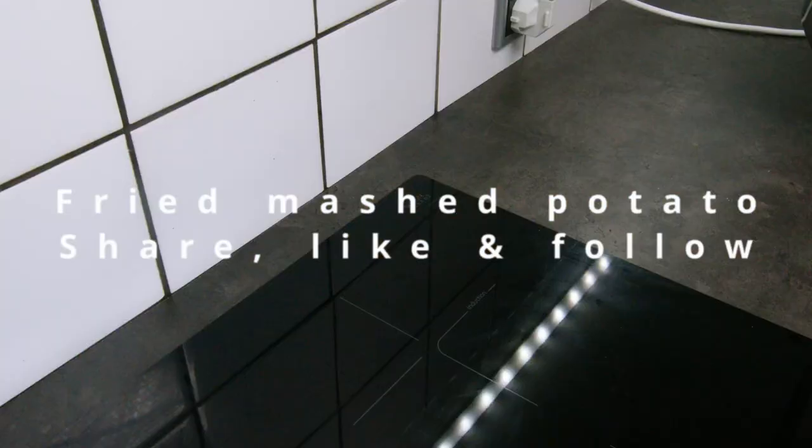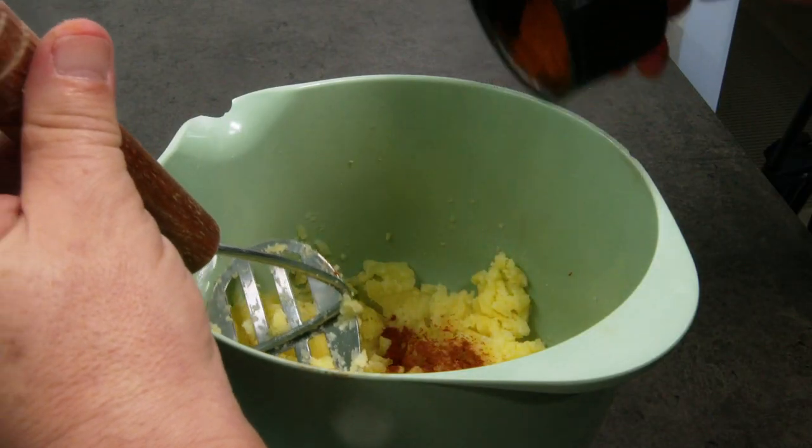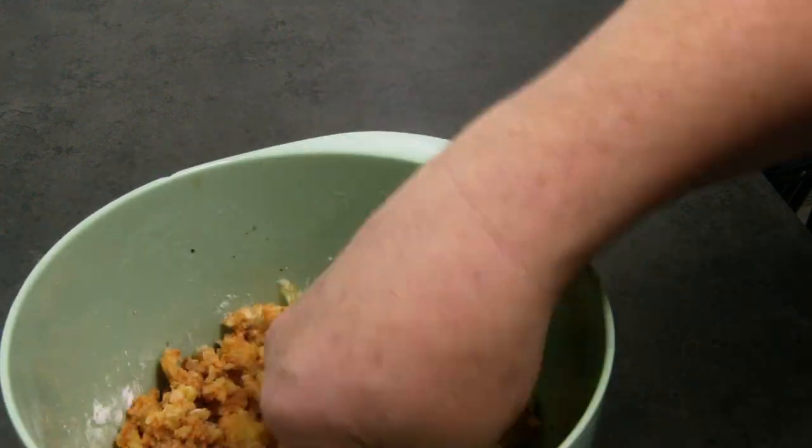This is the sound of crispy fried mashed potatoes, and here is how to make them. All you need is some boiled potatoes, spices of your choice, and the secret ingredient is cornstarch. Be sure to mash them well.